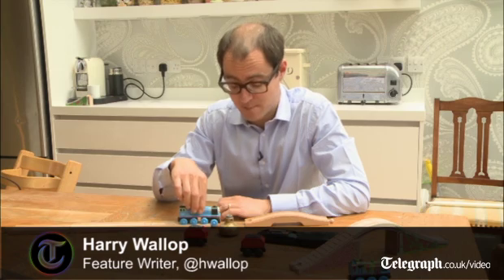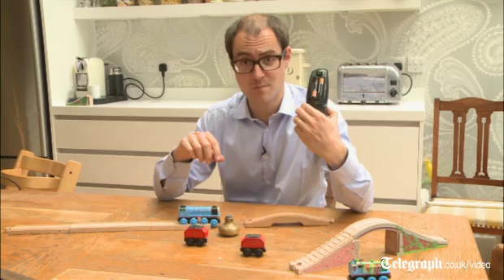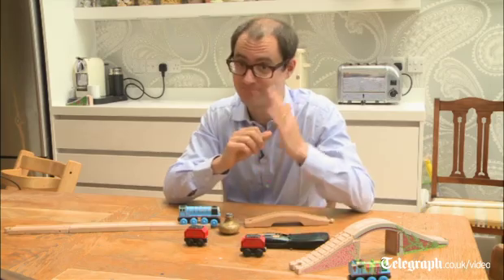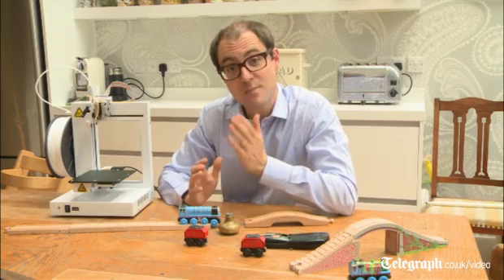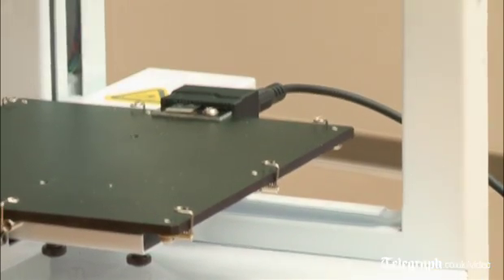It's a common problem for many families: a crucial missing piece of a toy, or perhaps the back of a remote control, or a door handle that you haven't got the time or inclination to go out to the shops and buy again. Well, help is at hand with a 3D printer. This was once the stuff of science fiction, only used by massive industrial designers, but now people think that these will be as common in people's homes as a coffee machine or a toaster. This is the Up Plus 2 3D printer and it costs £1,300 from Maplin.